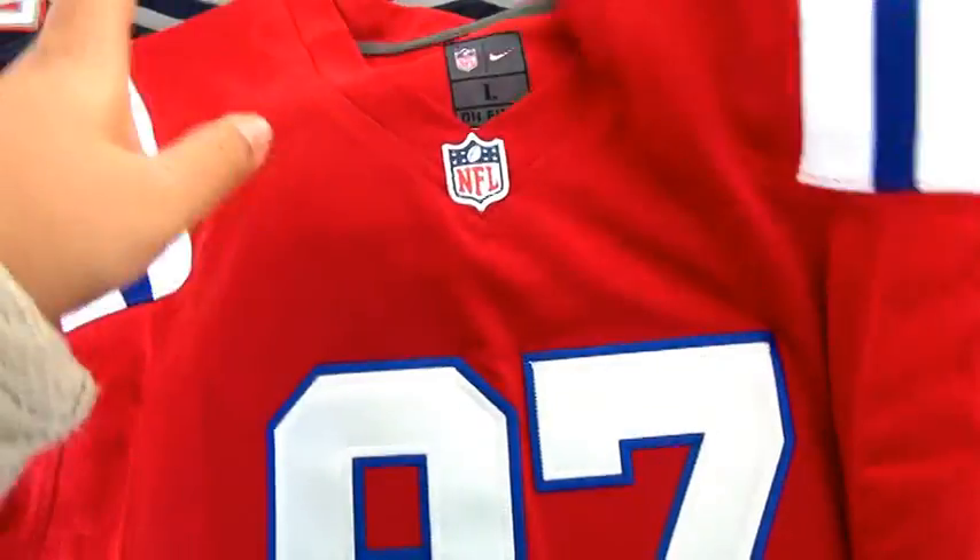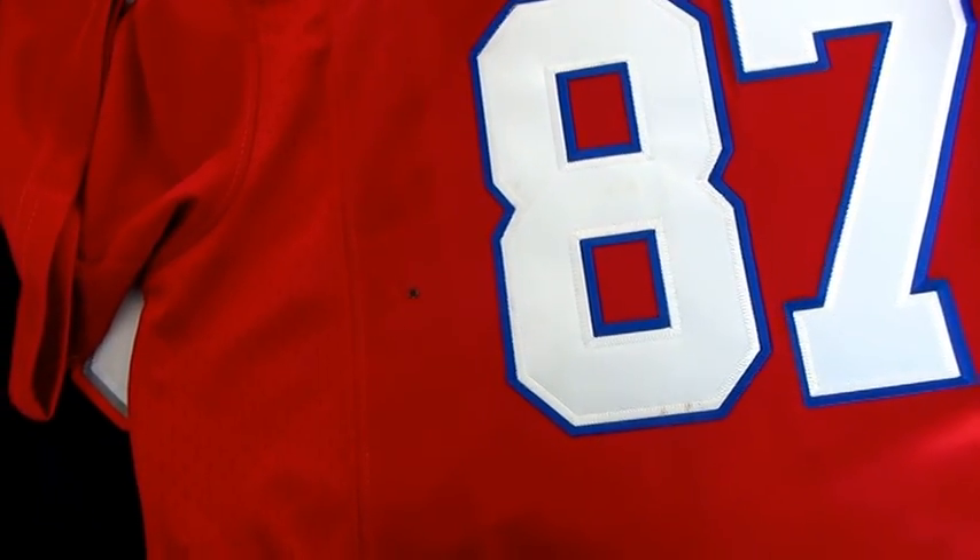The jersey is not authentic. Just some knockoff jersey from UnboxingJerseys.com. Thanks for watching. Bye.